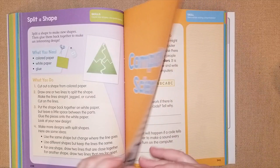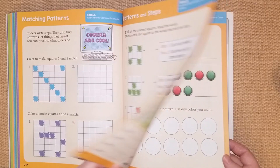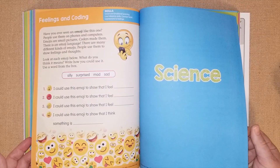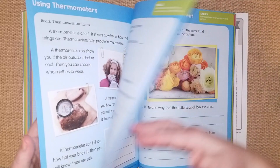There's a computer science section, which I think is really neat — covering how computers work. They have a coding one, matching patterns. I always thought coding would be very interesting to teach my kids, so this is a fun way to start understanding computers in a very basic way.